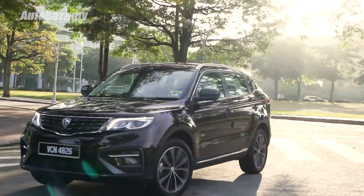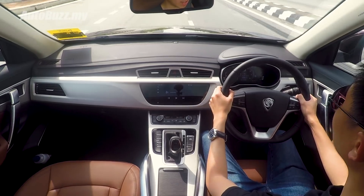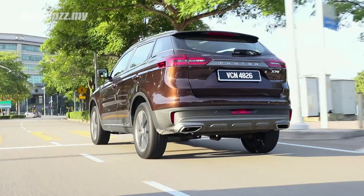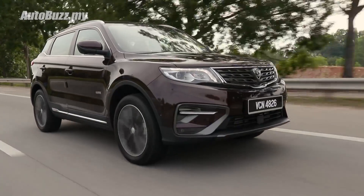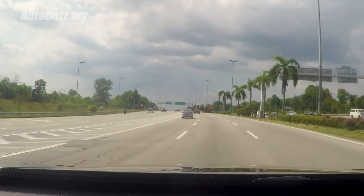What it lacks in outright punch, the X70's 6-speed automatic transmission makes up for in refinement. Shift quality is smooth and seamless, and the transmission mapping is very clever in picking the right gear for a fine balance between performance and refinement. The 6-speed automatic is not the quickest in the business, but it suits the car's character. The suspension is very obviously set up for outright comfort — the way it filters out undulation makes it feel like driving on a layer of pillows, with all road imperfections absorbed very nicely.